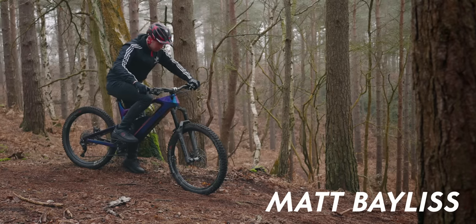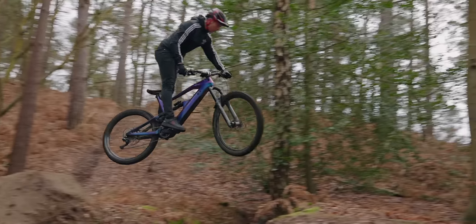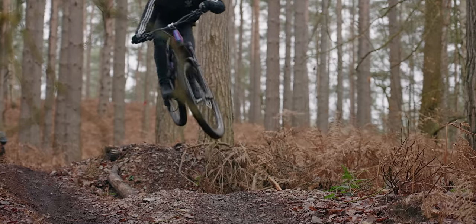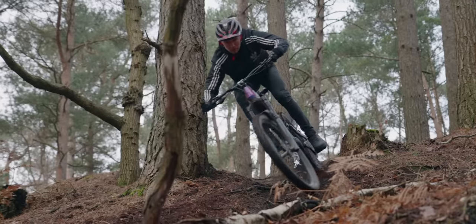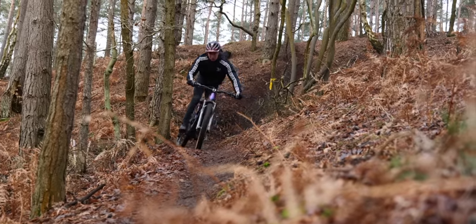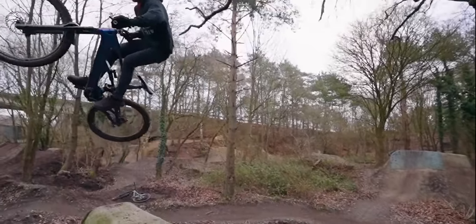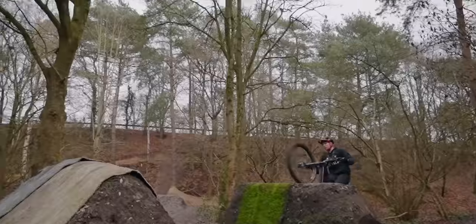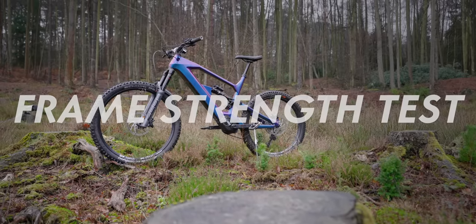Next, it was Matt's turn to take it for a ride. He took it to the mainframe and my local downhill track, hitting huge jumps, road gaps, and then went and hit some dirt jumps — not normally ridden on 24 kilo e-bikes. I think after this we can consider the frame decent.